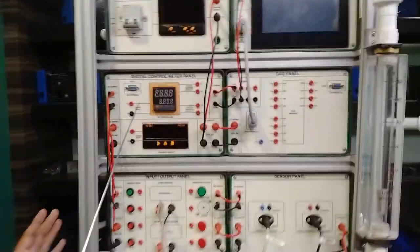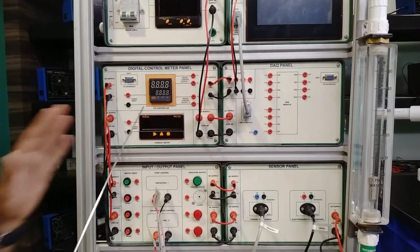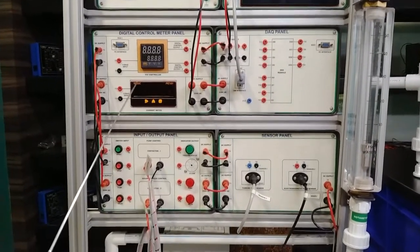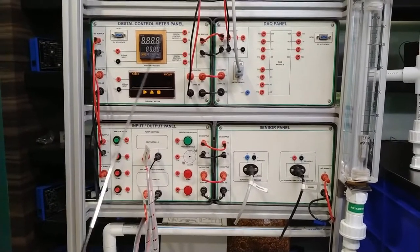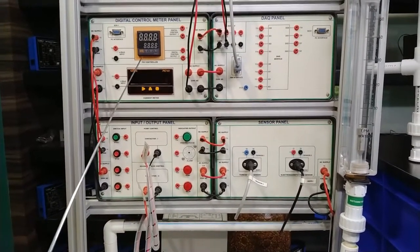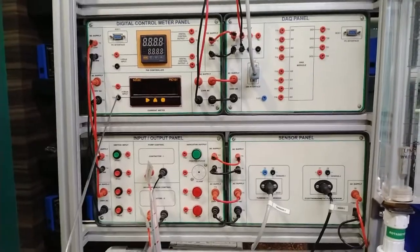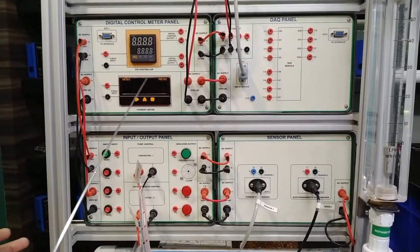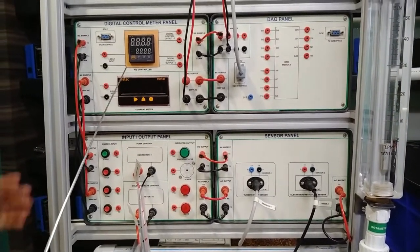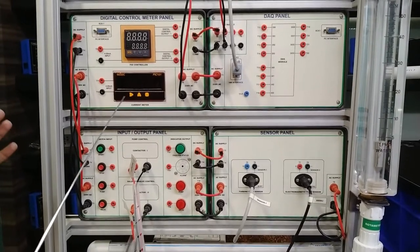Moving on, there is the digital control panel meter. We are using a PID controller, providing 4 to 20 milliamp input. Settings for 4 to 20 milliamps must be configured in the flow control meter, which shows process flow in liters per minute by measurement of sensors. Digital control outputs provide different outputs as required and can be communicated with the PC interface. There is also a current meter calibrated as per the flow, providing the sensor analog output of 4 to 20 milliamps. We will use both meters one by one.